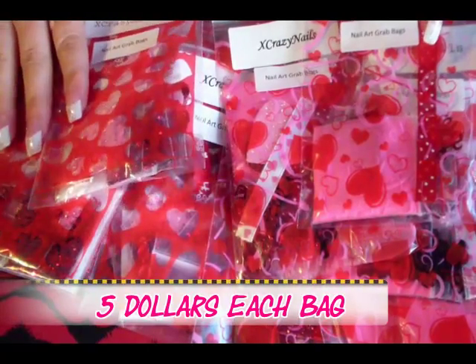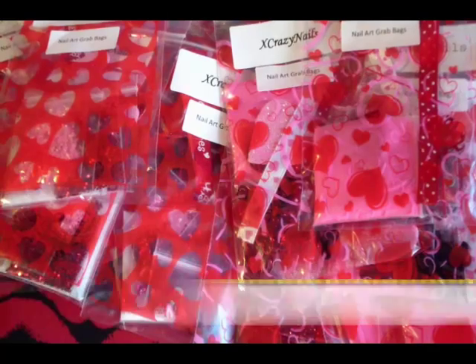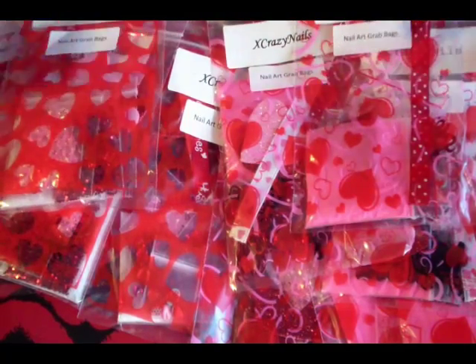They are $5 each. I'm only going to tell you two items that are in each Nail Art Grab Bag, because I feel you should know what's inside of them.